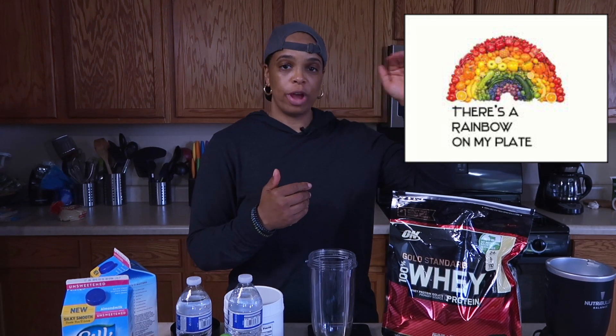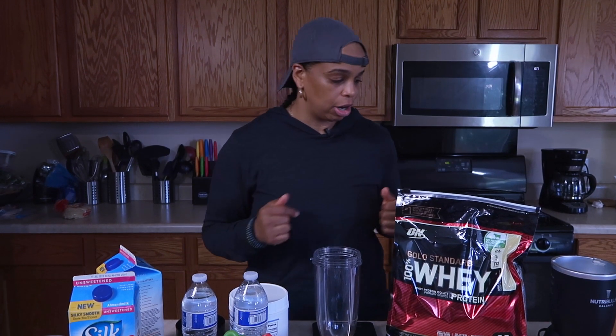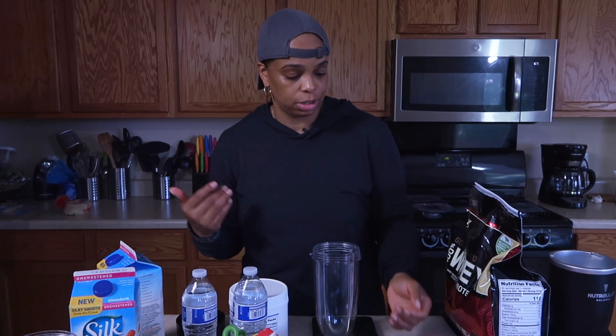I use unsweetened almond milk, and we also have some water here as well. The goal is to make sure that you eat the rainbow — I like to make sure I get all my micronutrients. Red, purple, blue, yellow, orange, green — it's all going in there. Let's go ahead and start off with some fruit.